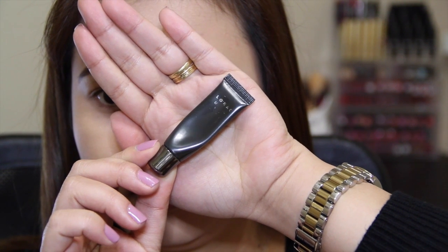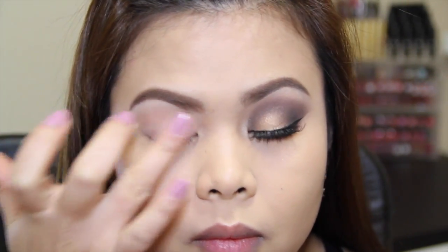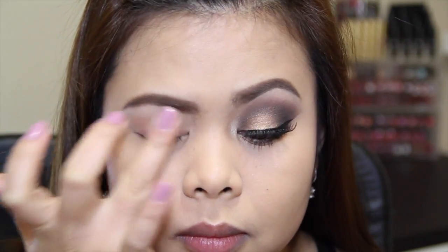Hey guys, welcome back to my channel! Today I have a tutorial using my Lorac Pro palette. First thing I'm going to prime my lids using my Lorac behind-the-scenes eyeshadow primer, and then I'm going to go in and use my Maybelline Color Tattoo in Just Beige, which will serve as a base for my eyeshadow.